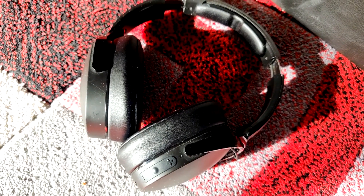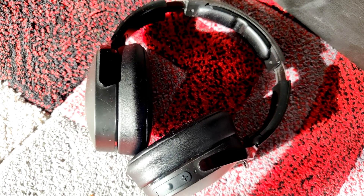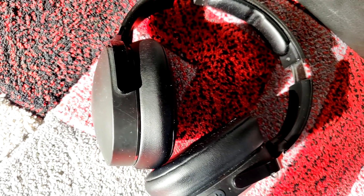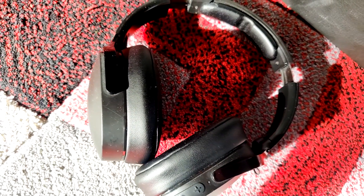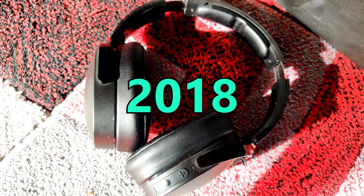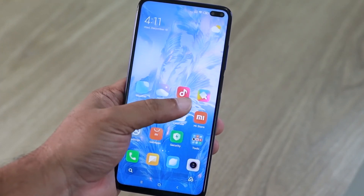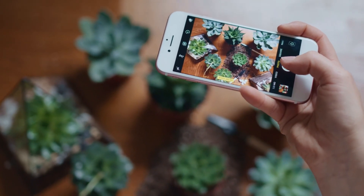The Skullcandy H3 headphones came out around October 2017 and I can definitely say these have aged really well because if you look at them, the aesthetics are top notch. I have been using these headphones since 2018 and they're still going strong. At the moment I have this paired up with an Android phone but it can also be paired up with an iPhone or anything that supports Bluetooth.